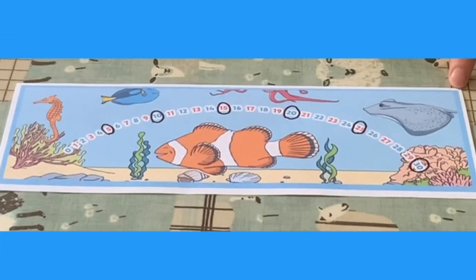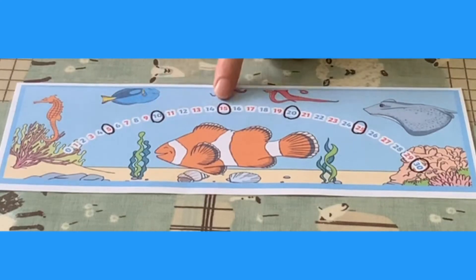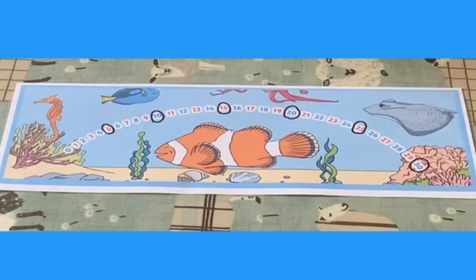You can do the same with counting in fives: 5, 10, 15, 20, 25, 30.